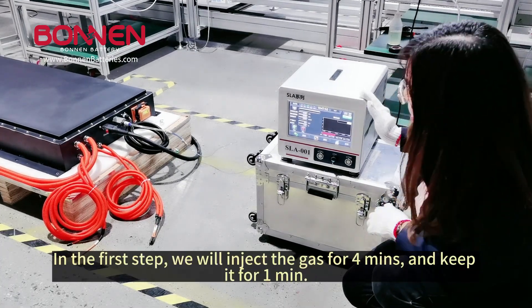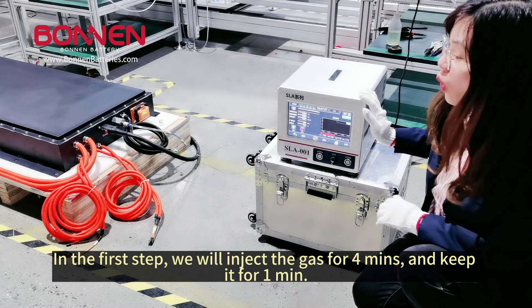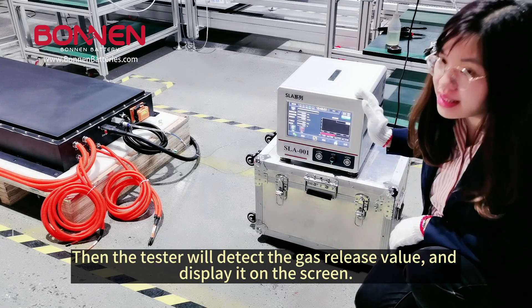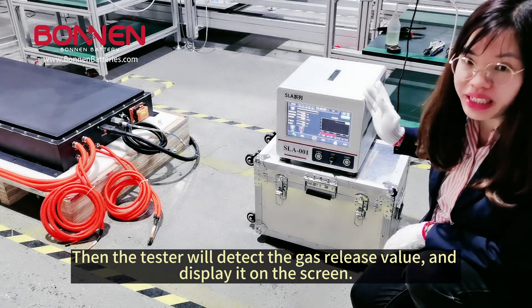In the fourth step, we will inject the dust for 4 minutes and keep it for 1 minute. Then the test will detect the dust release value and display it on the screen.